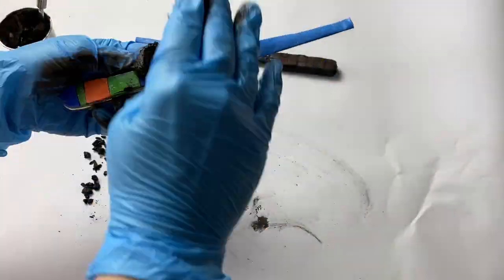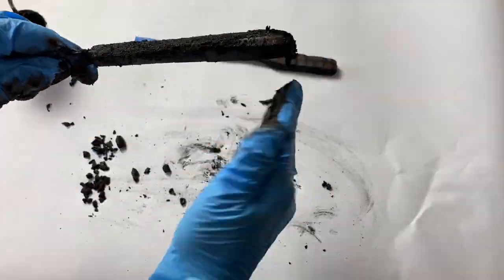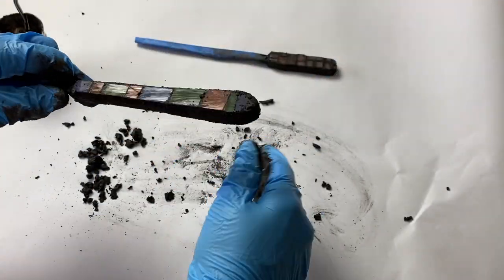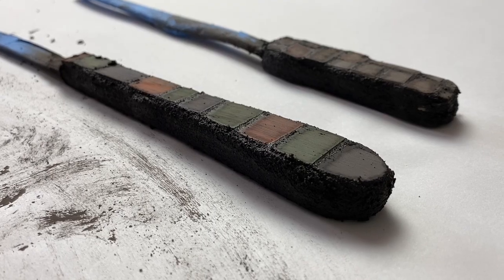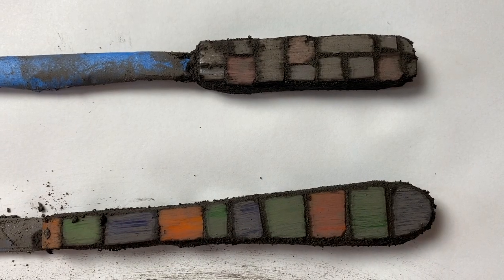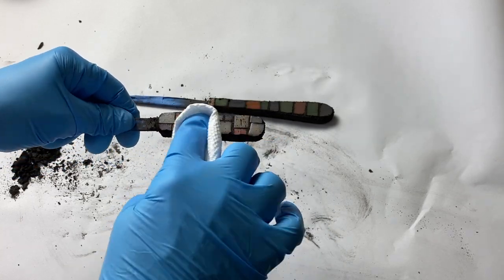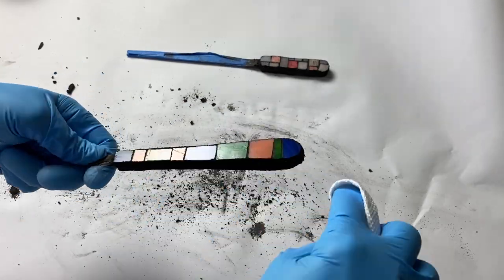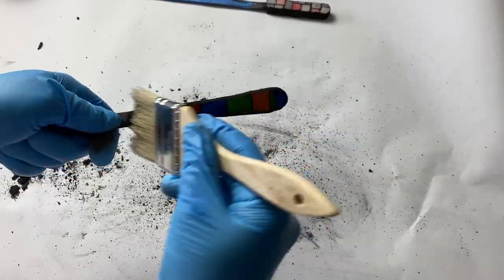I decided on using a dark grout — charcoal gray — since the letter opener will be handled a lot. The dark color will hide any possible dirt or oils that may come off your hands. I went over all of the areas of the handles, and it didn't take very long since they're so small. Now the letter openers will sit and dry for about 15 to 20 minutes, and then I'll come back and clean them off. I'll remove the grout in the same way I put it on — going back and forth and in a clockwise and counterclockwise motion — making sure I reveal all of the sides of each piece of tessera. To finish off the grouting before I remove the painter's tape, I'll go over the handles with an old paintbrush to remove any grout dust.